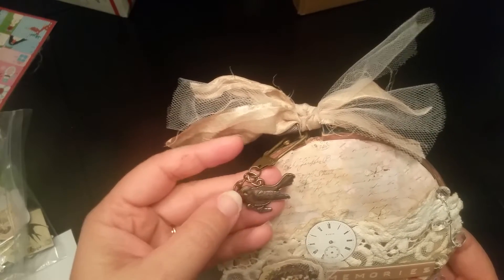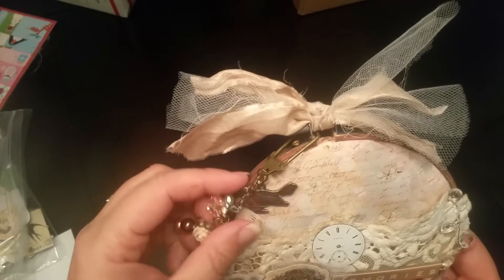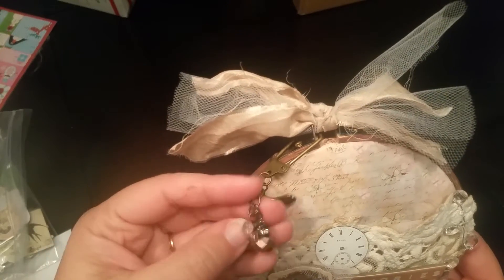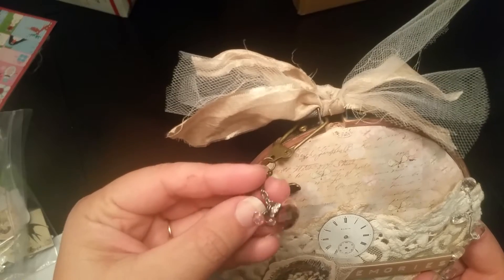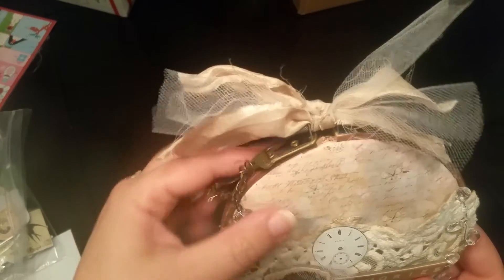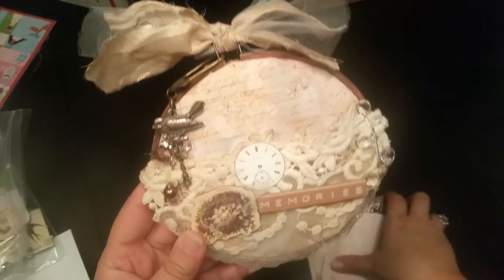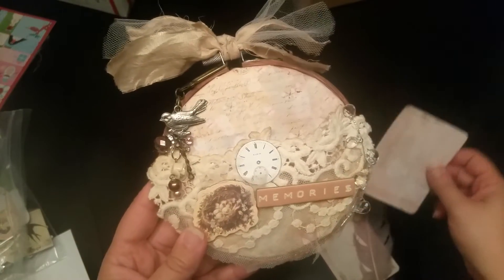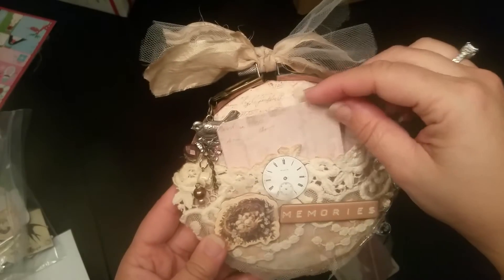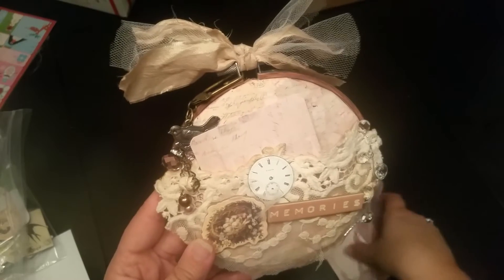I created this little dangle — this is one of the old charms from Tim Holtz, I'm pretty sure. I decided to just go with a bird theme because I really love that nest, so I put this little bird here and made up these little dangles here and there, so that just hangs there.